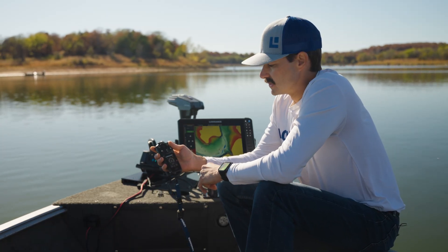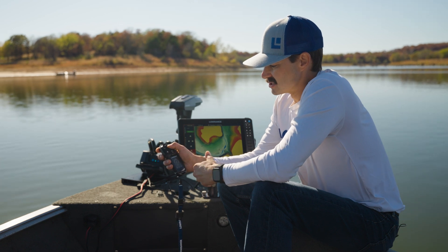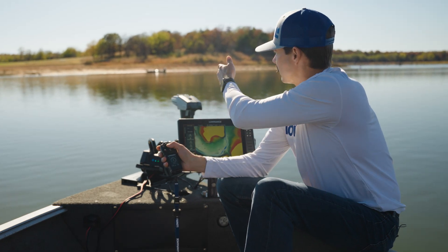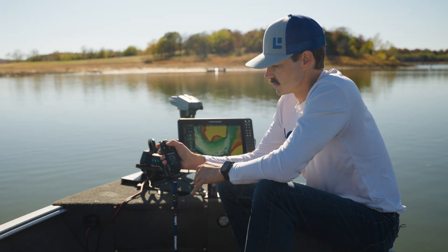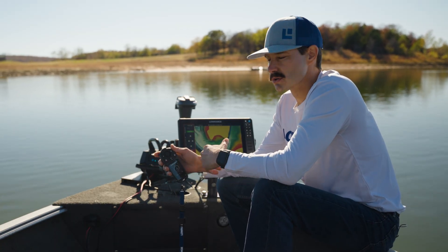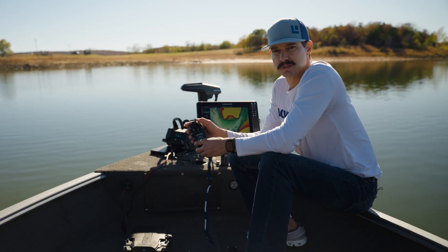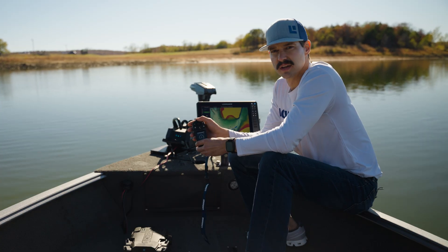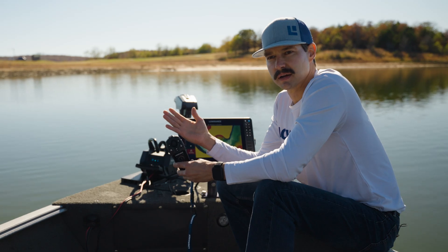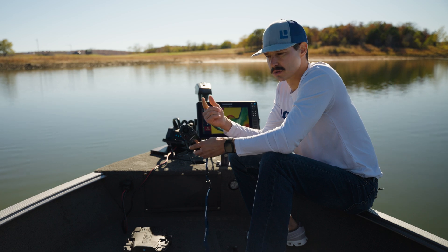Another cool feature of the FreeSteer remote is what we call free steer jog. When we're in anchor mode, we can press and hold in any direction and the prop speed is going to slowly ramp up. If I slowly back off on the joystick, it's going to drop the speed. Whenever I return that joystick back to center, this is our new anchor spot. When free steer jogging, the distance away from center represents prop thrust. If I hold it all the way to the edge, it's going to slowly ramp up the prop. And when I get close to a spot I want to stop at, I just slowly feather back on the joystick, and when we come to dead center again, that's our new anchor point.